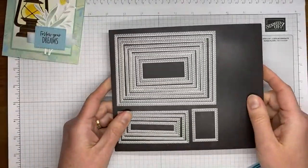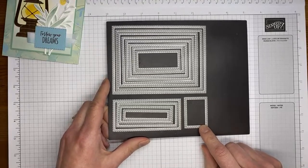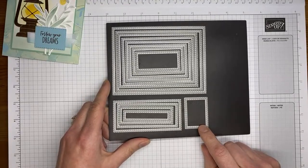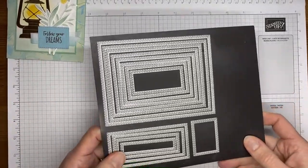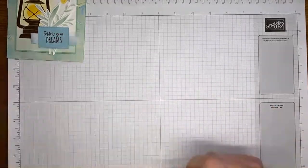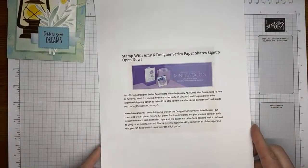One other thing I used is this little almost square-looking die from the stitched rectangle dies, and I used that to cut out my little sentiment. Other than that, it's just some papers and that's about it. Let me set the dies aside — a couple things to talk about quickly before we get going.